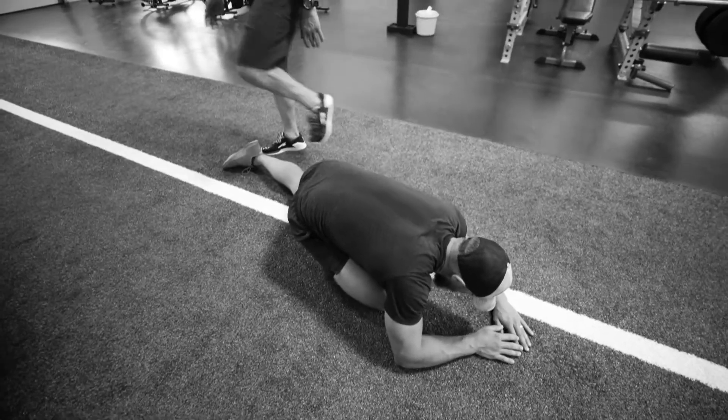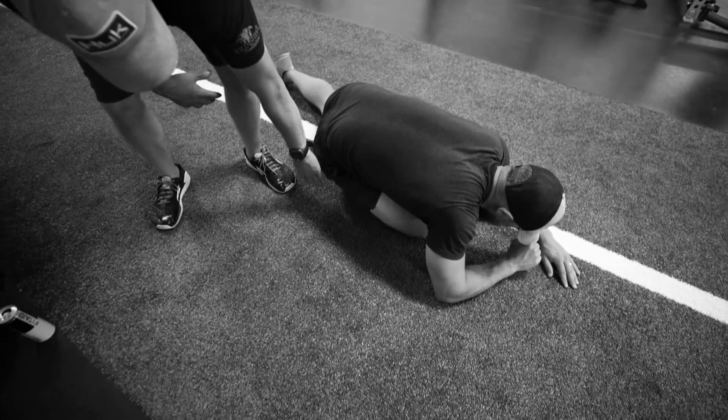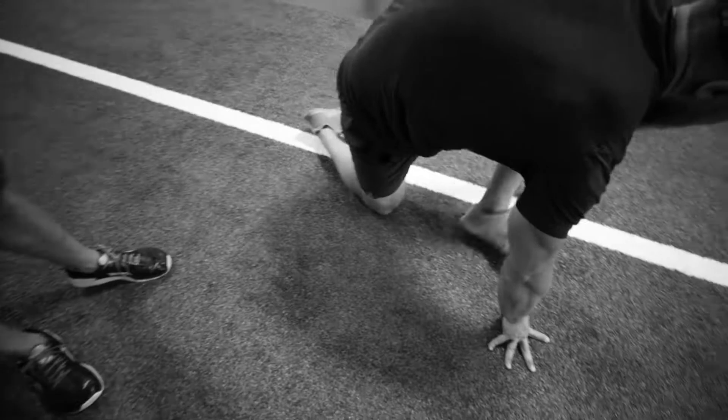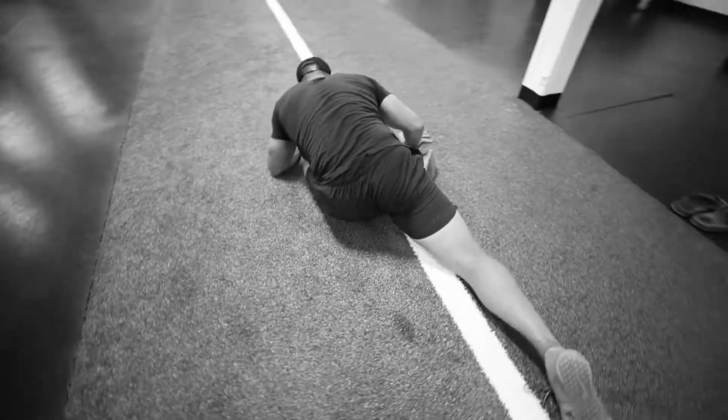Depending on how tight and flexible you are, you play around with how close you get your hip to the ground. We wanna feel it in the side of our glute right here. So you kind of play around and make sure that you find that spot where you feel it in the side of your glute. Everybody's gonna be a little different.